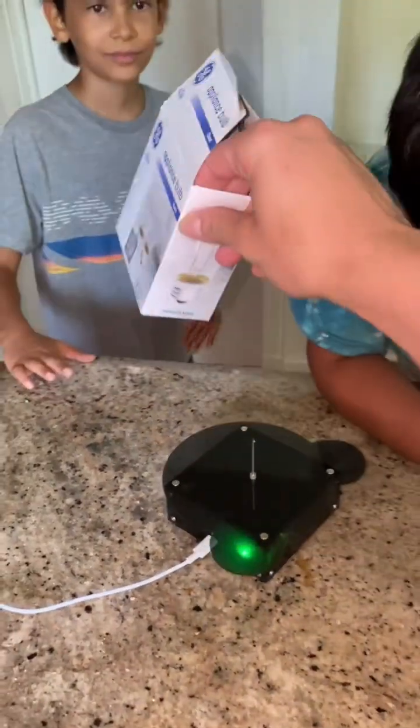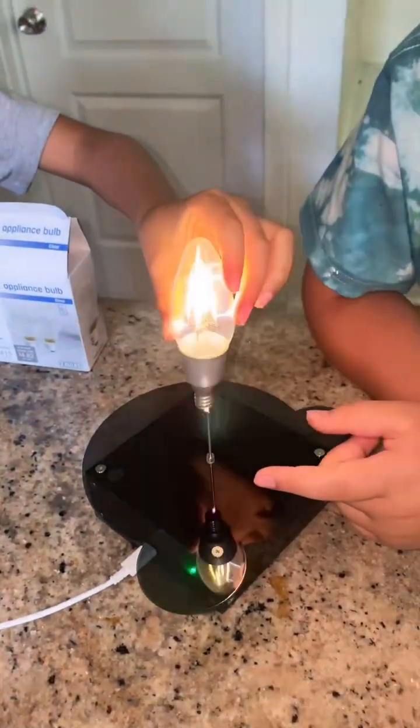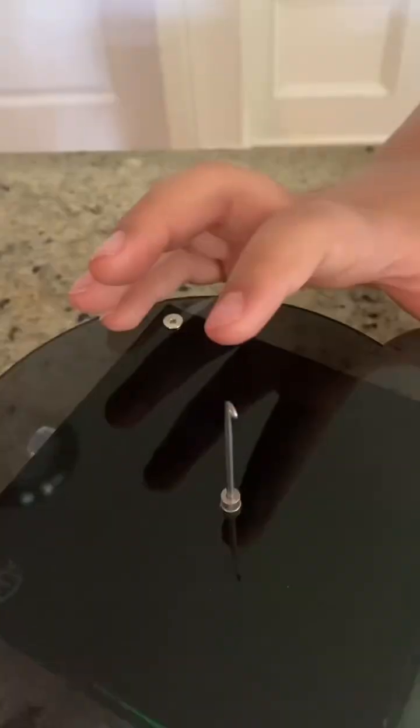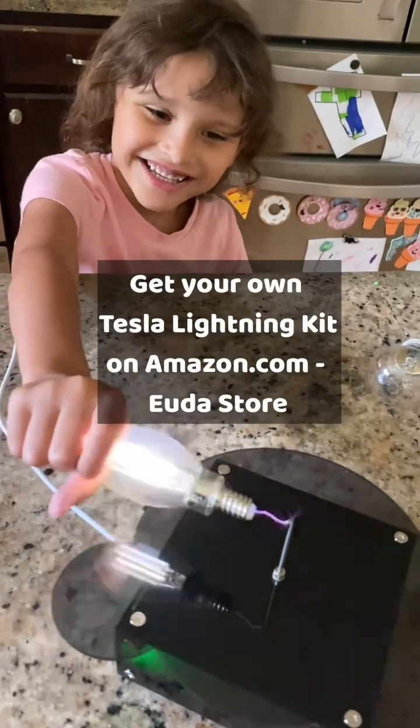And here we got an appliance light bulb. Let's see if that light bulb will light up. This is so cool. It is good. Good job, little girl. I'm going to put it somewhere safe, though.